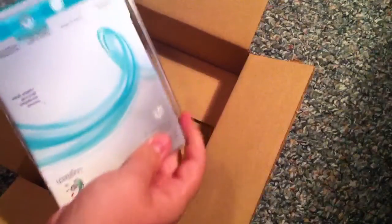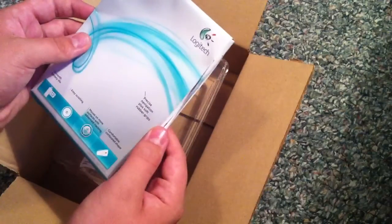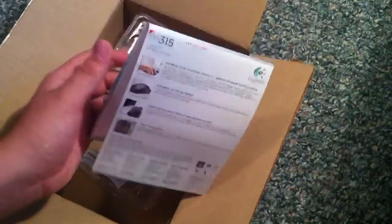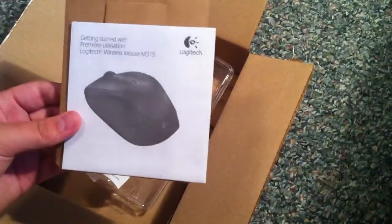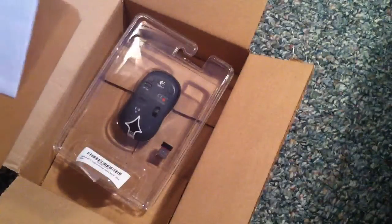What you get with it is this cardboard insert — it says year-round battery, good grip, and so on. I like Logitech mice, they've been good. There's also a user manual, but you don't need it — I'll show you why in a second.